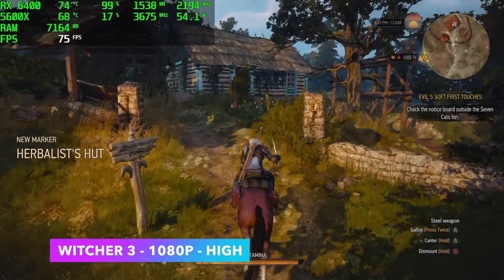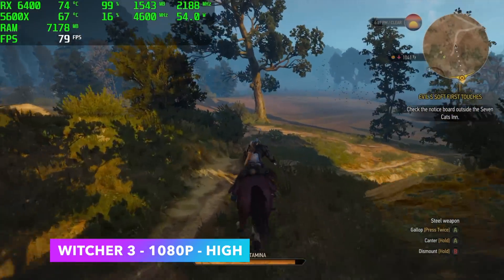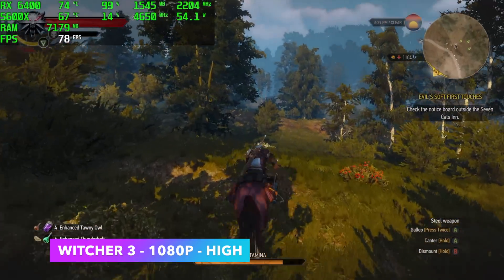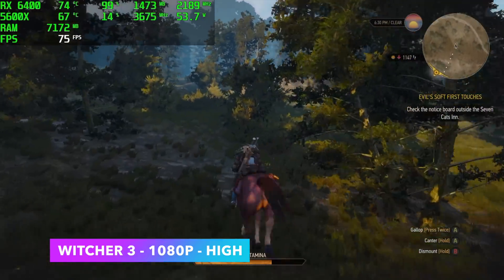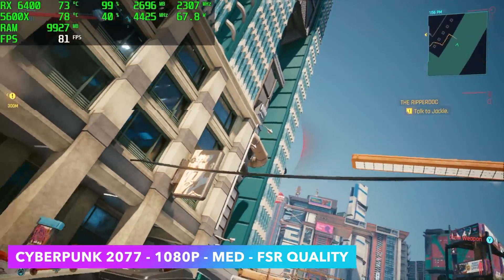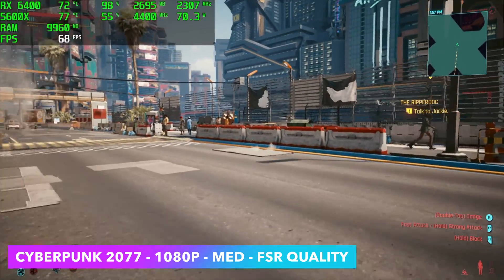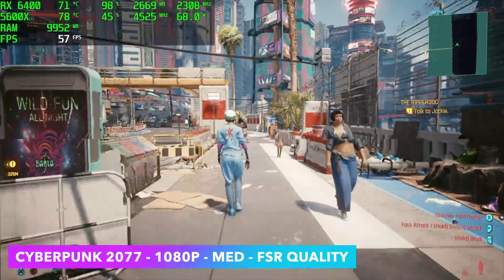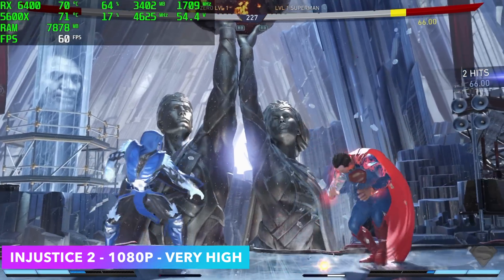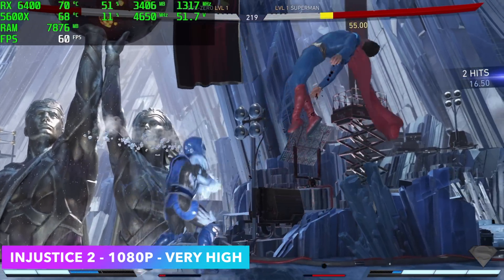Here's The Witcher 3 at 1080p high. Given that this is an older game I figured we'd get a little more out of it, but we only averaged 74 FPS — and I have Hairworks completely off. This is running just fine, and with a little GPU like this I'd highly recommend turning VSync on. Here's Cyberpunk 2077 at 1080p medium settings preset with FSR set to quality. I got really excited about the frame rate, but then I started seeing some dips — so you might want to take FSR to performance or turn VSync on to eliminate screen tearing. Here's Injustice 2 at 1080p very high settings — looking really good with a constant 60. Fighting games on this GPU and CPU combo work out really well; even Mortal Kombat 11 at high settings 1080p will run at 60 all day.